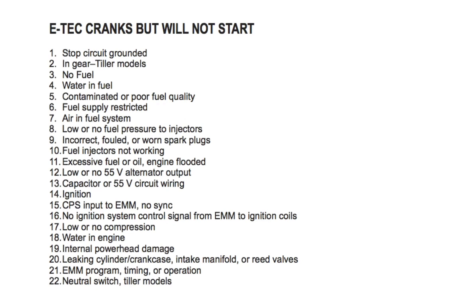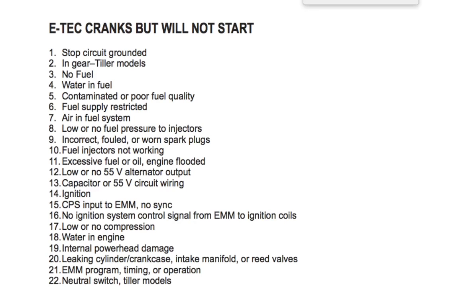Number twenty-two: neutral switch on tiller models — check neutral switch operation. As mentioned earlier, it's highly recommended to download a repair manual from 911manual.com, as you will need it in order to properly check and test your motor.